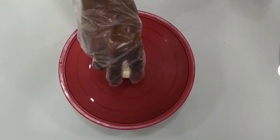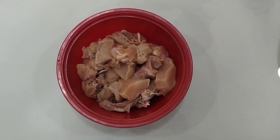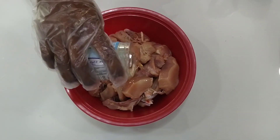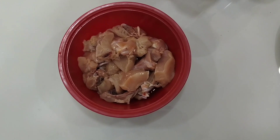Kebabs main ingredients: chicken 500 grams, required oil depending on the quantity, then kebab oil and curd.